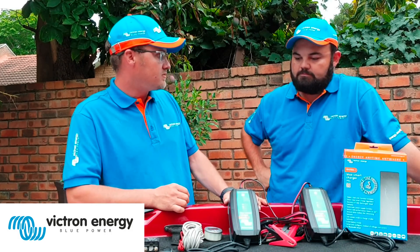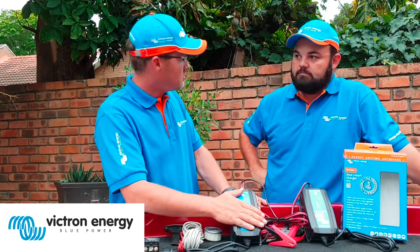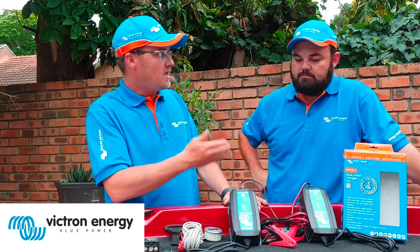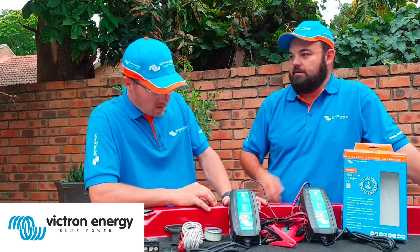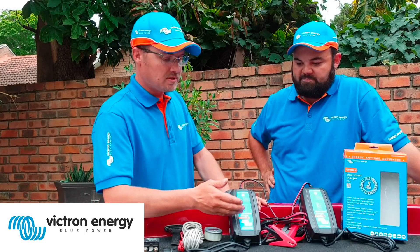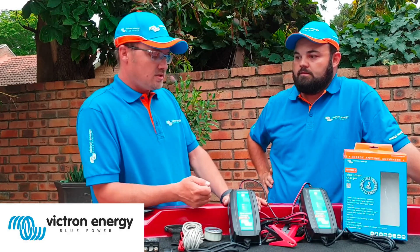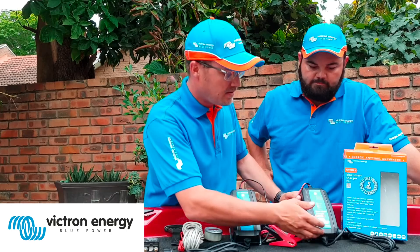Then we get to the battery chargers. We've got the Blue Smart IP65 chargers. The 'smart' means it's got Bluetooth built in, so it also connects to your smartphone. You can see the charging current to your batteries and what stage of charge it is — so I can lie in the tent whilst camping and check my phone while the batteries are charging. This is a 12-volt 10-amp version, and you can select high current or low current output via the Victron Connect app.